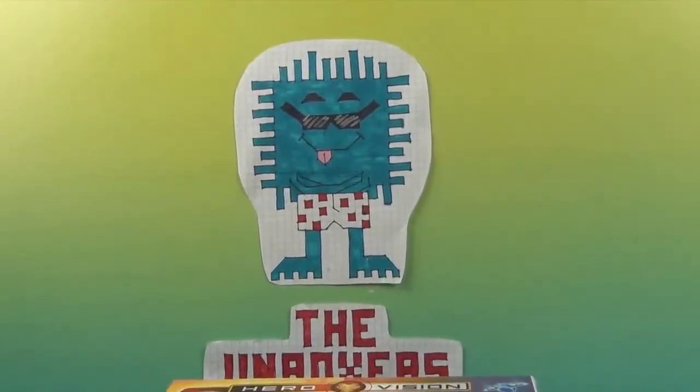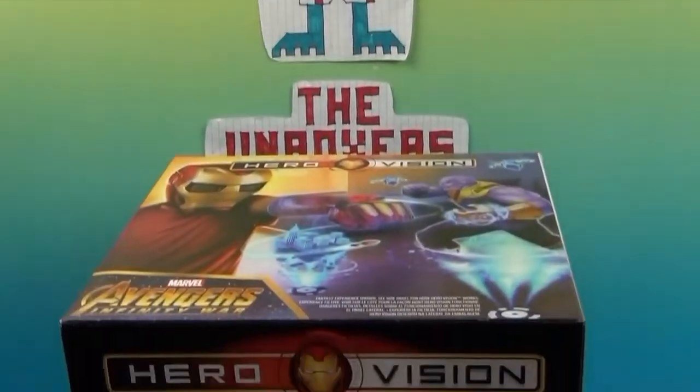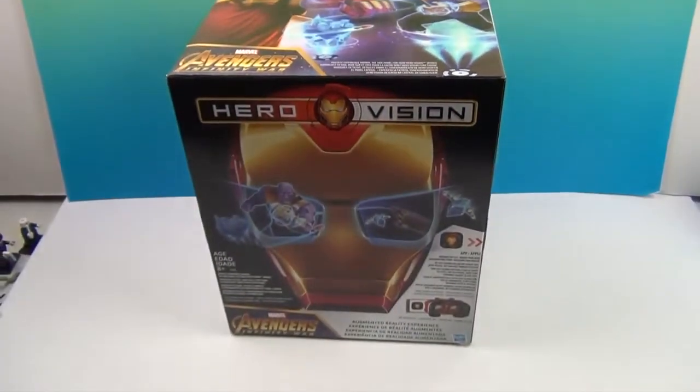Hello and welcome back to the Unboxers! Today we have for you a super awesome... dun-dun-dun... HeroVision!